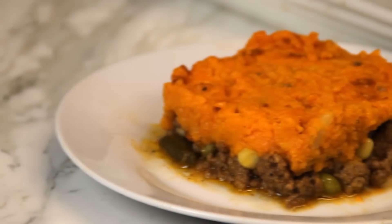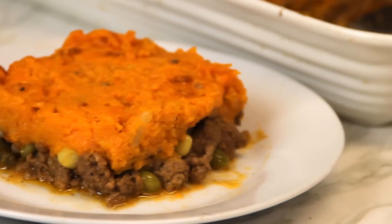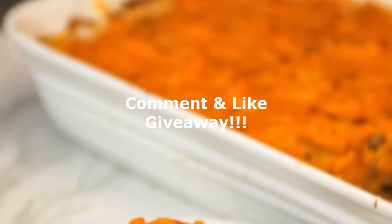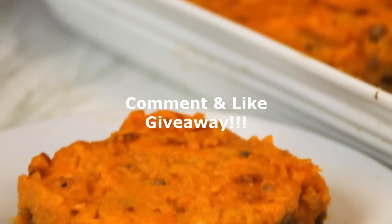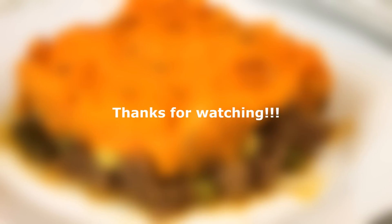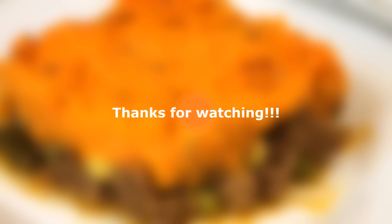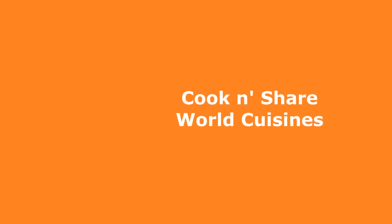How can I describe this? It's hearty, sweet, savory — just absolutely delightful. You can get this recipe on our website at cookandshare.com so head on over there and check it out. Don't forget to comment and like because this is the final video in our Starbucks giveaway draw — we'll announce the winner in the next video. Stay tuned and we'll catch you next time.